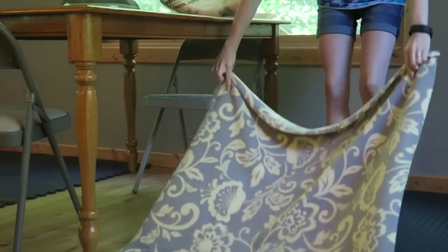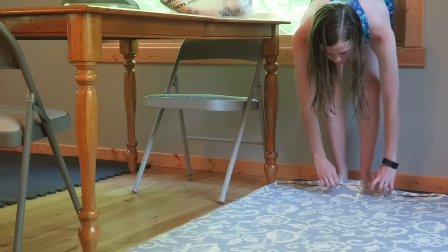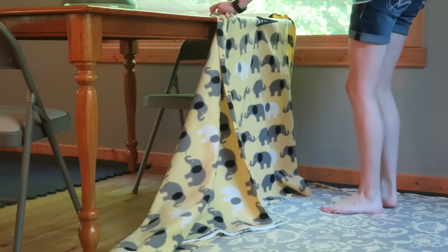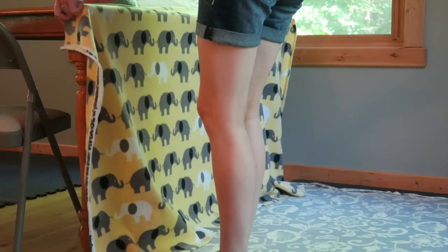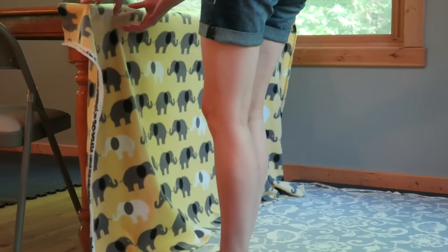The next thing is to find a nice, pretty background. What I'm using is just some fleece from Joann's. You could use blankets and sheets, or even just your wall if you wanted to. I think blankets and fleece are super cute. I just laid a fleece on the floor and then a fleece kind of clothes-pinned onto a table.